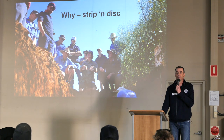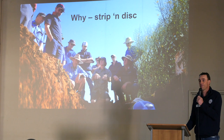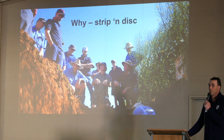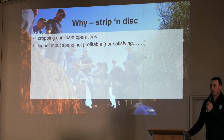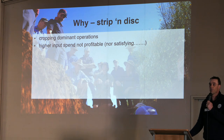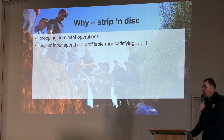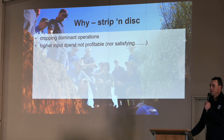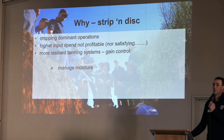So why strip and disc? Why have people gone this way? It hasn't come from trips to America or from any research group telling us it's going to be the way to go. It's come from farmers working it out themselves. We did a trip to South Australia about six years ago and these growers came back and really started questioning what they were doing. They're cropping dominant operations, pretty similar to some of the people in this room. They were spending a lot on things like fungicides and crops like canola, pushing harder on more and more inputs, but we actually weren't getting more profitable out at the other end. Some of these growers were looking for something different too — it wasn't satisfying that their next profit driver had to come out of a drum. They really wanted to gain control of their farming systems, a bit more resilience.